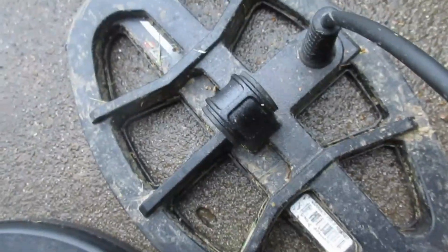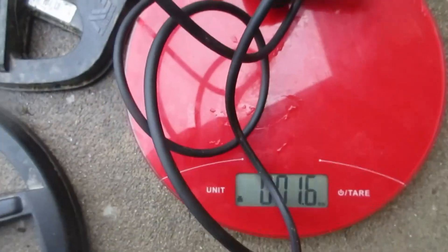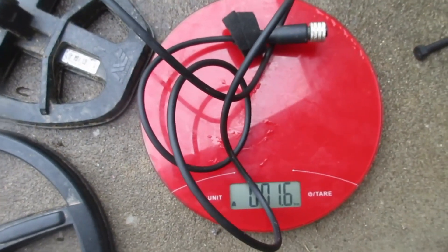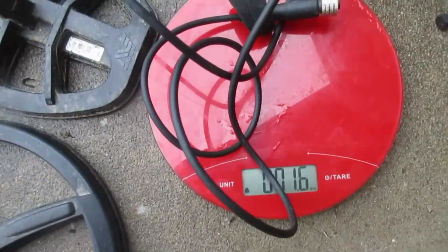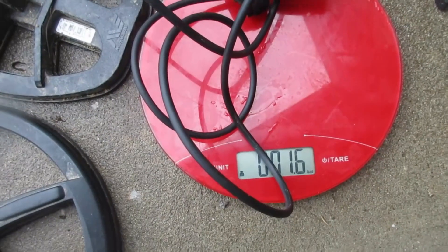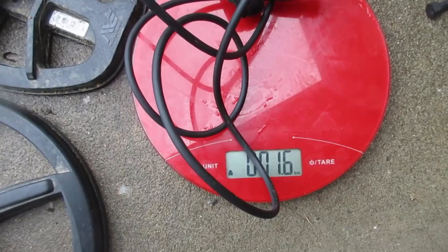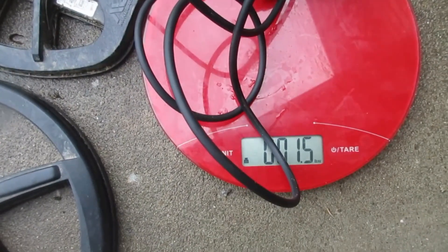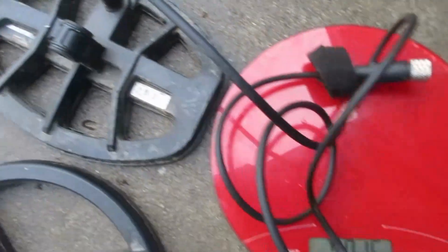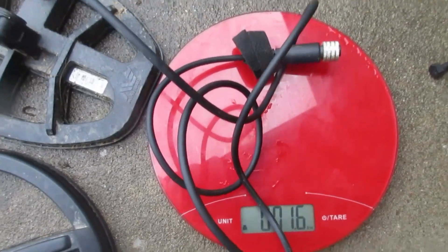If I cut that off of that coil — which I'm not going to do — I could weigh that cable there, but you can clearly see, you want to know what this wireless does for you. The safe bet is taking off a good 1.6 ounces versus not having a coil cable. Probably closer to two if we weighed the whole cable. Now that's that cable — some cables might be built different. They could be lighter, they could be heavier.